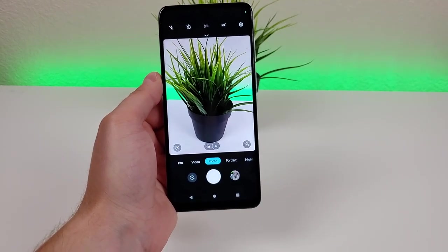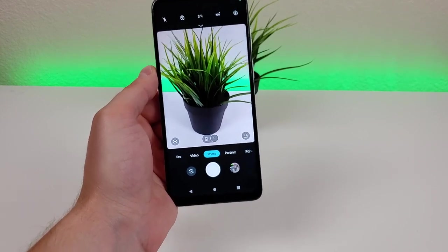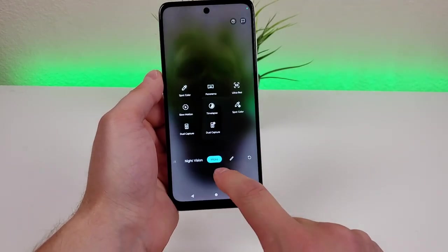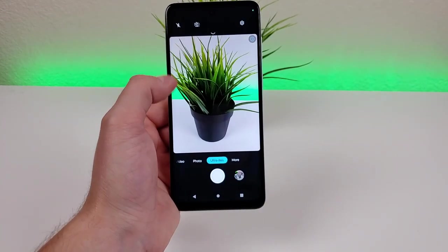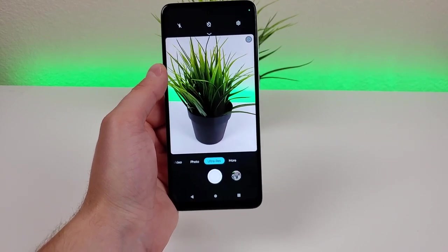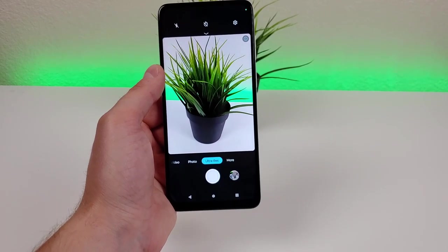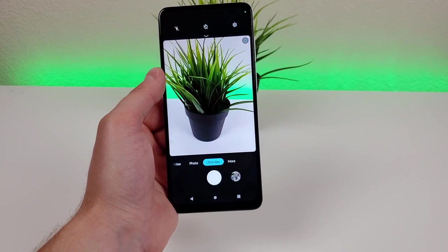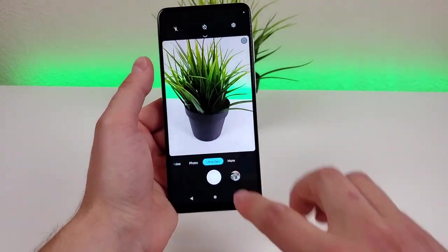One other thing to mention is that even though this phone features a 50 megapixel camera, it doesn't actually take photos in 50 megapixels by default. Instead, you'll have to go to the More tab, then go to 50 Ultra Res to take photos at that resolution. The reason this isn't the default mode is because 50 megapixel photos take up way more storage space, and most people aren't really looking to shoot at that megapixel count — but if you are, you can access that feature.